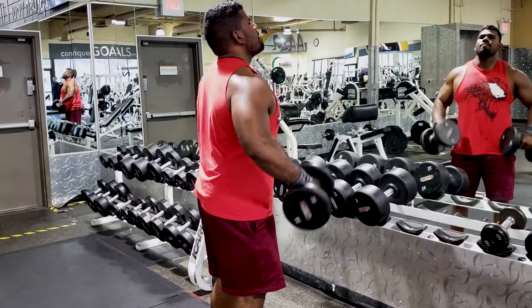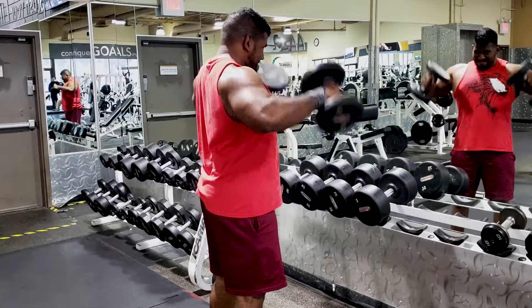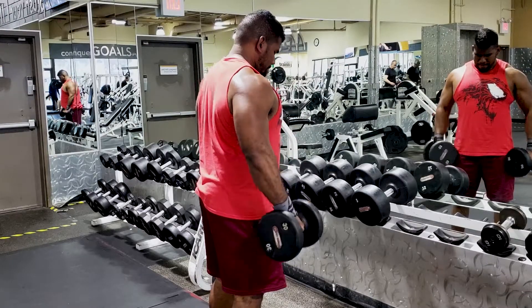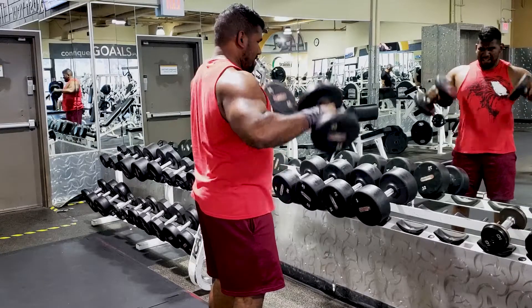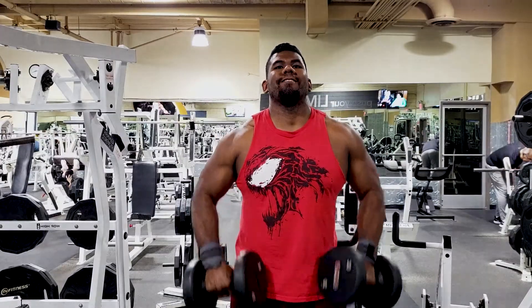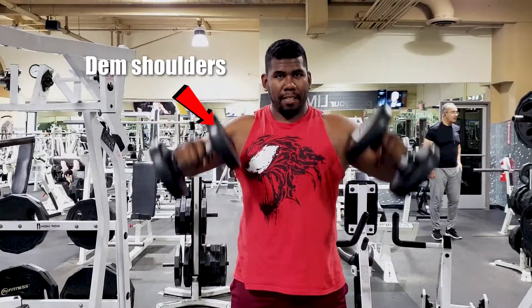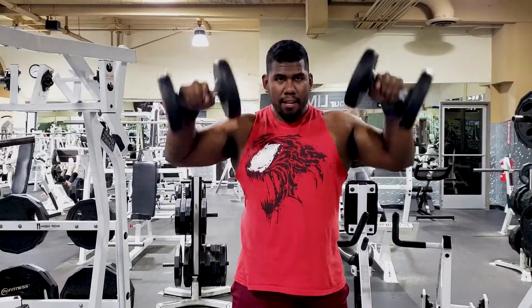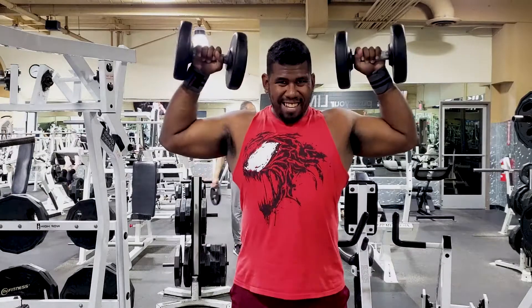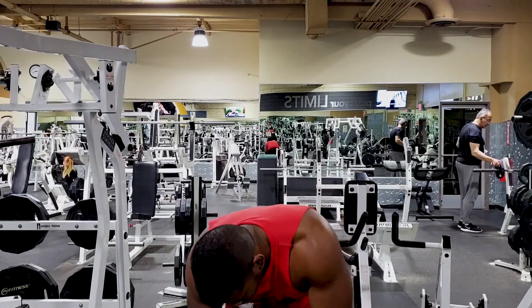Moving on to the next exercise — high pulls. These really help build those traps and front delts. I can see them popping in the mirror. I'm doing it Jeff Cavalier style — his videos showed how high pulls really help build the traps and shoulders. I prefer this over doing it with a barbell for the safety of my shoulders. With dumbbells you have more control and a more natural position, which helps prevent injury like a potential shoulder tear. I really love these — they help build up my traps aside from doing shrugs.